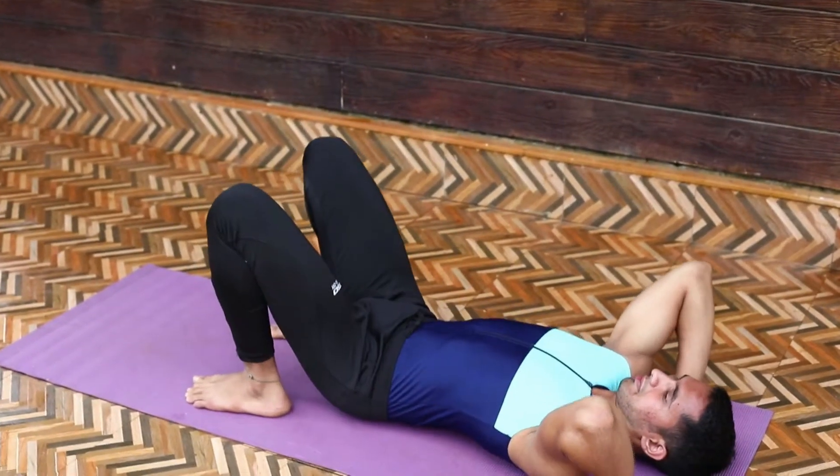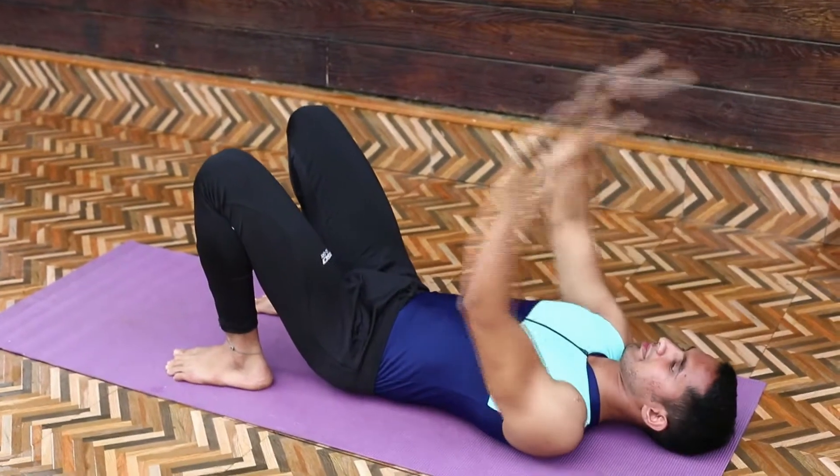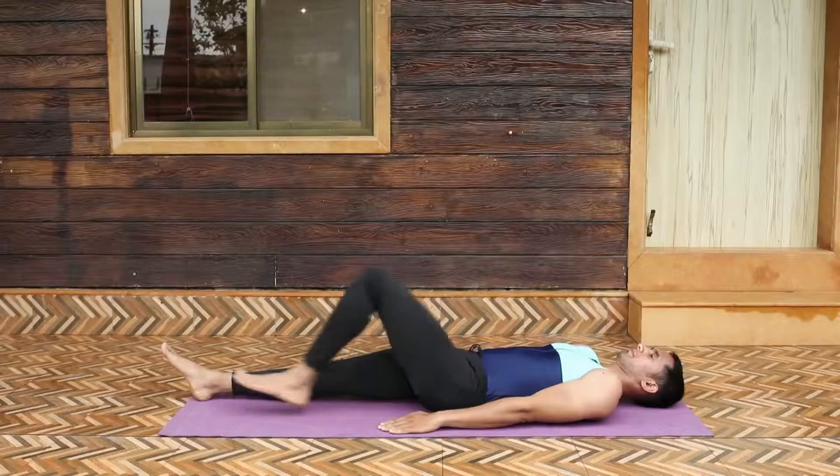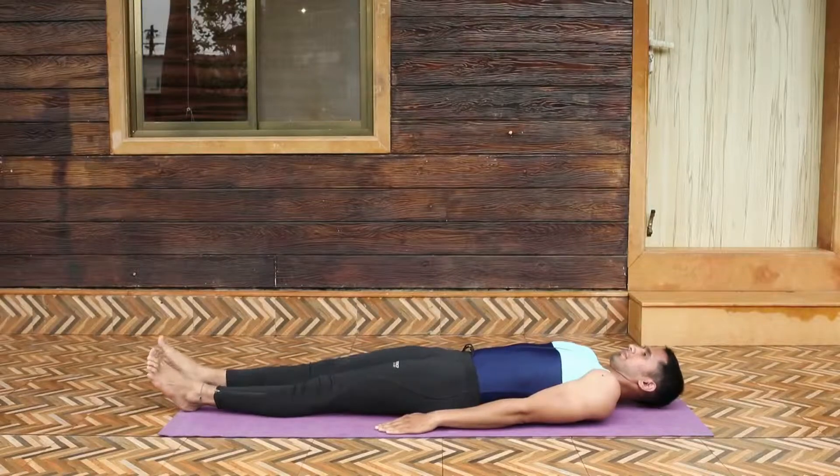To go back to the original pose, bend your elbows to lower your head and shoulders to the floor, then bend your knees and bring your spine and hips back to the ground and relax.